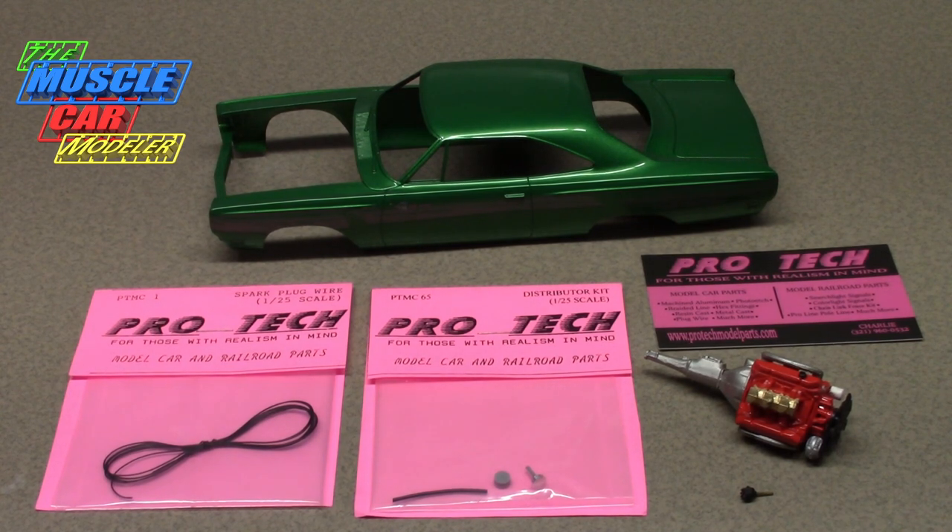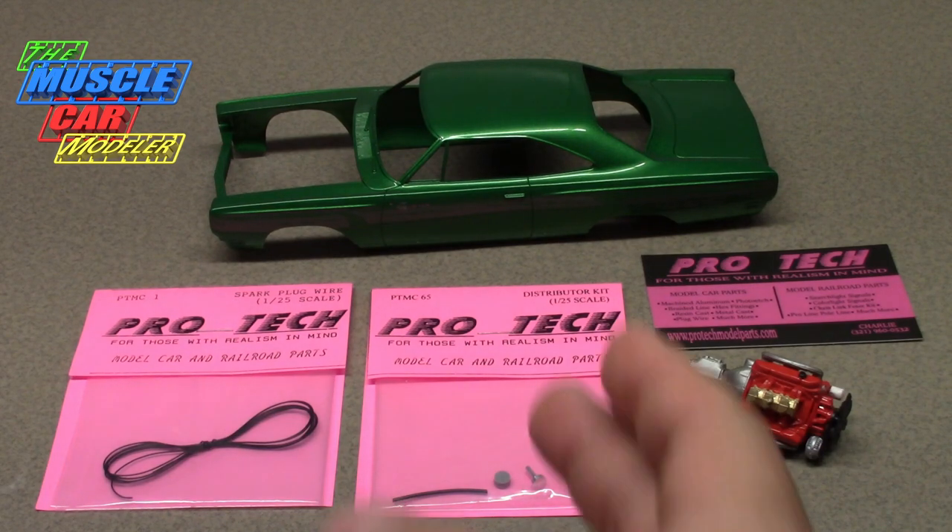Hello model car fans. Welcome to the Muscle Car Modeler. My name is Raoul and this week I want to do a video on my 69 Road Runner A12 project.